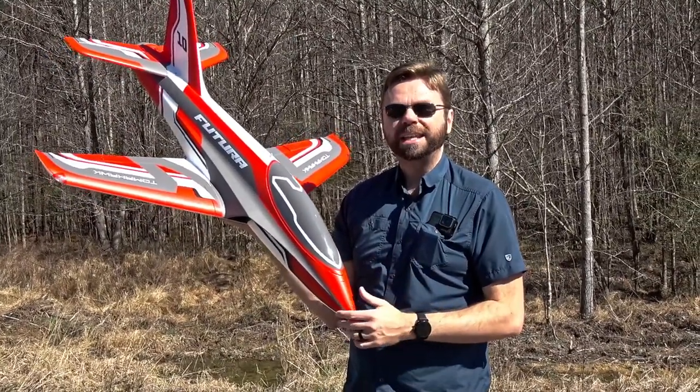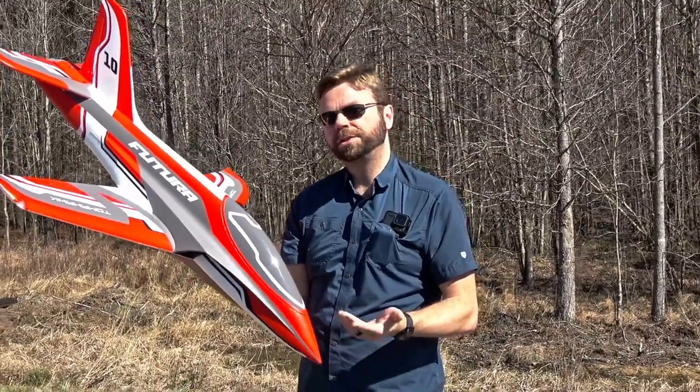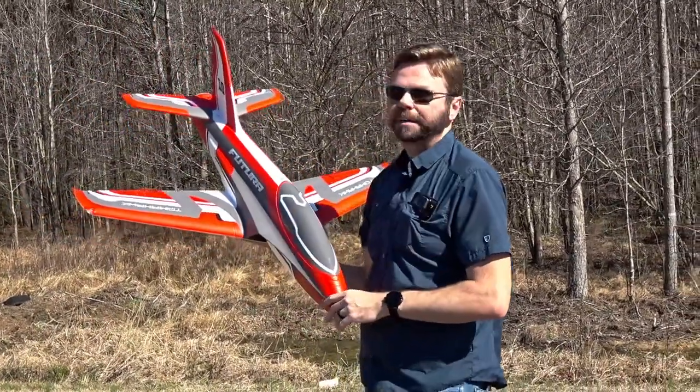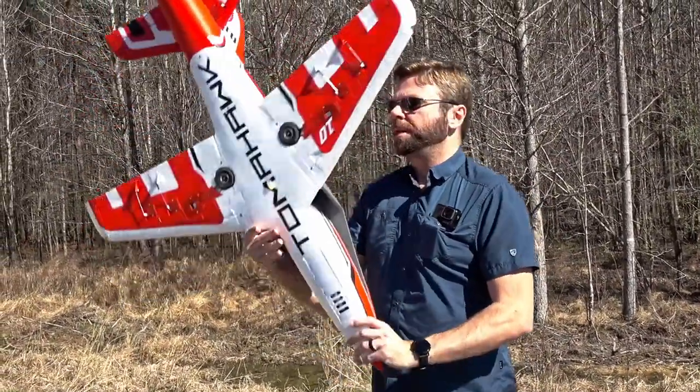Check it out YouTube, we got the Futura 80 millimeter. I'm John at Two Brothers Radio Control and this jet is super awesome. We also have, unfortunately, a flock of migrating birds coming back for springtime in NC, so it's gonna be a little loud. I'll do my best to talk over them though.